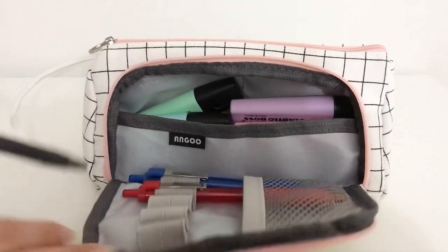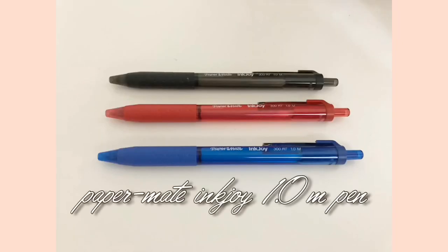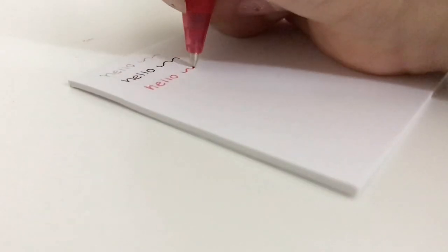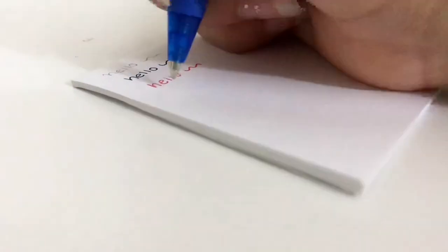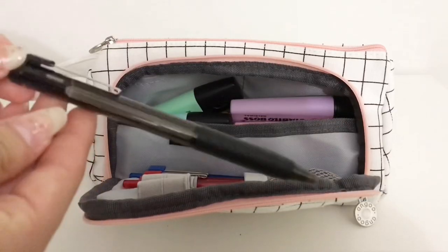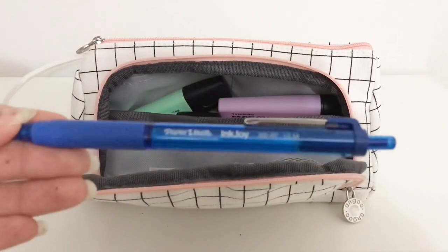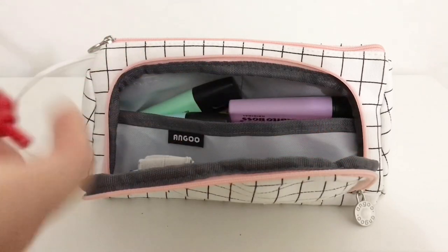The next thing I have is a set of three correcting Paper Mate InkJoy pens. I'm not going to go into too much detail on these because they're just your average colored pens. I use these for correcting in class — the black pen for when I need to write notes but don't want to use my more expensive black pen, the blue one for corrections, and obviously the red one for mistakes.